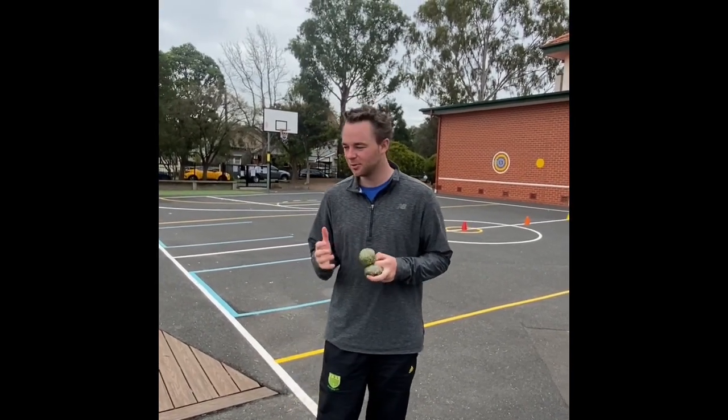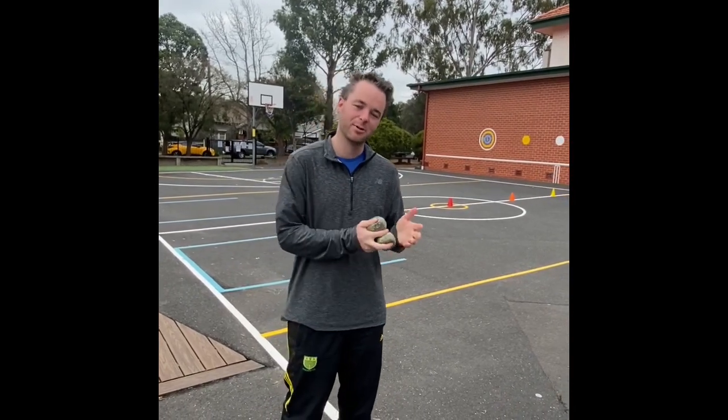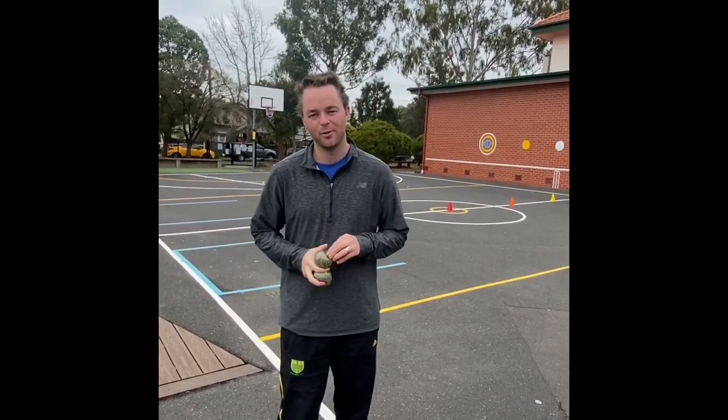Hi Prep and One, hope that you're all still staying safe and I hope you enjoyed week two's PE lessons. It's been great to see so many responses from all the Prep and One classes, so keep that going. This week we're going to continue with some underarm throw and then move into a potential overarm throw activity, which might be a bit of fun as well.